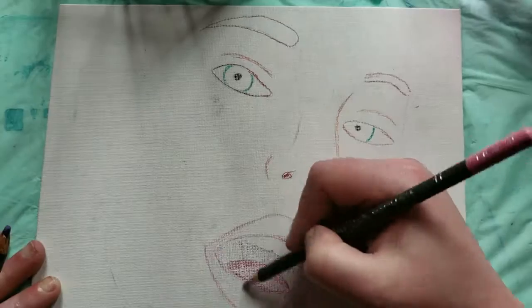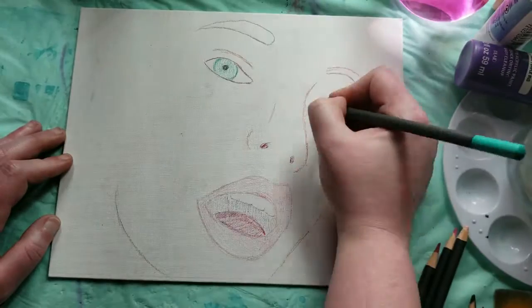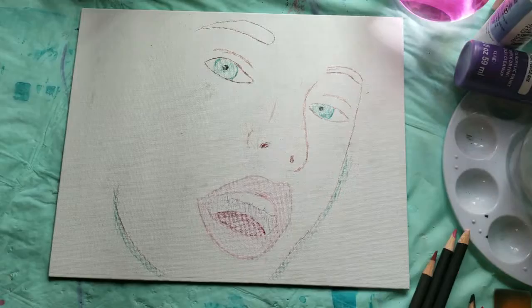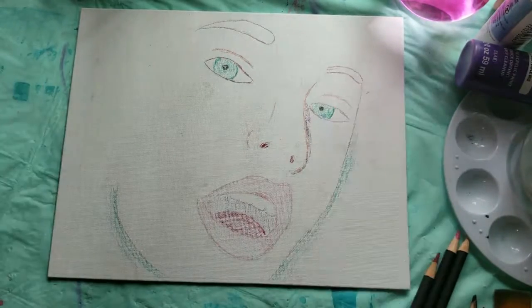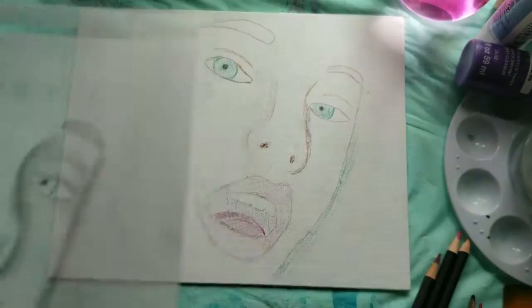First let me preface by saying I am not at all a professional artist. I'm sort of a half step up from a hobbyist and I am much better at drawing than I am at painting, as you'll see from my references coming up here that I drew myself.